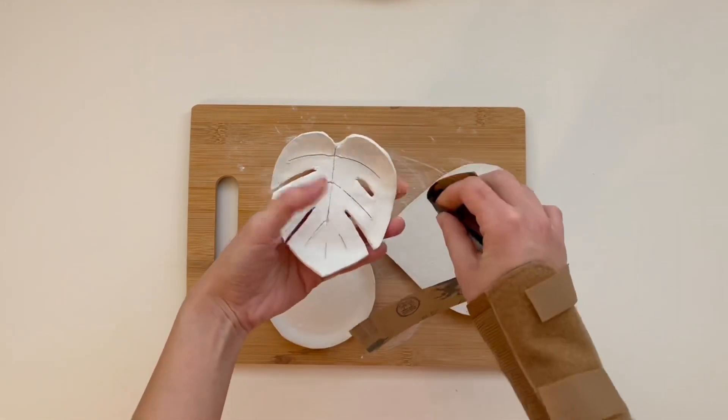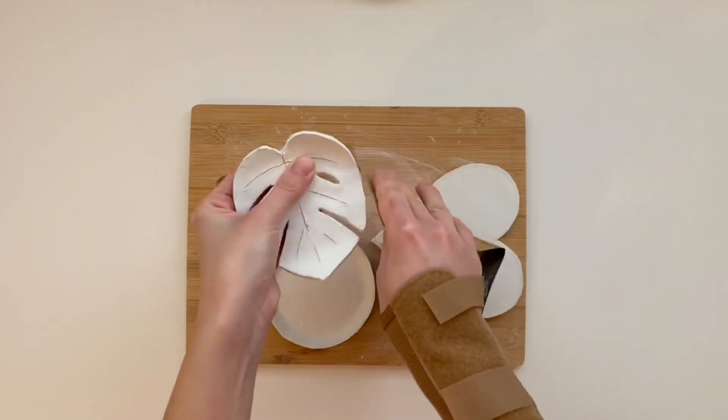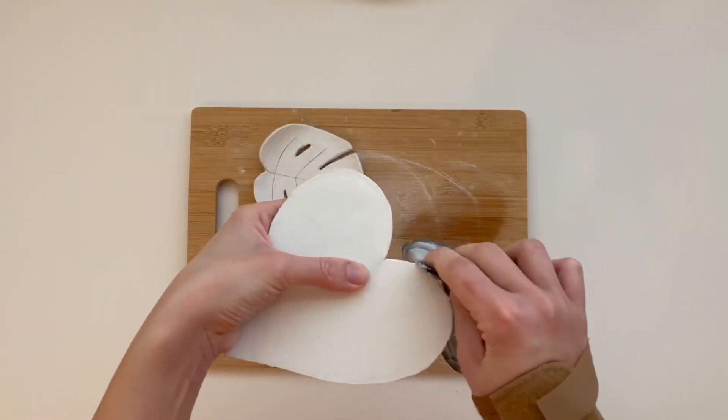Once dry, I used sandpaper to fix rough edges and afterwards wiped off the dust with soft tissues.